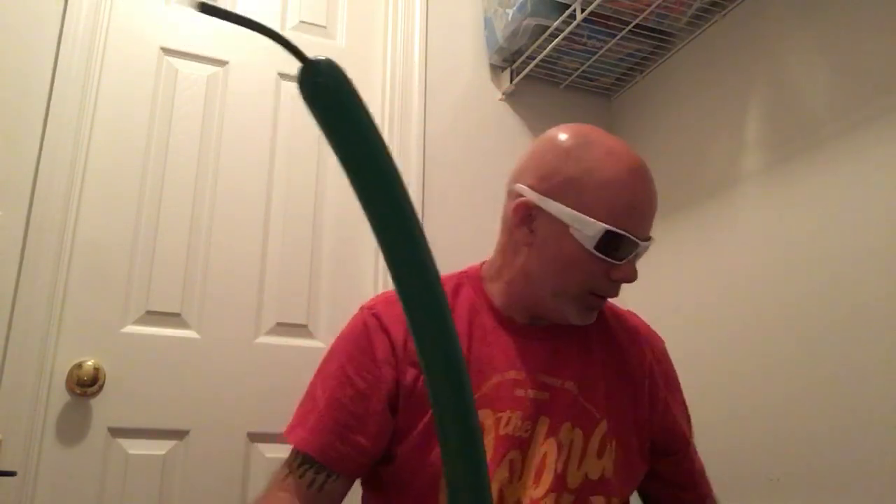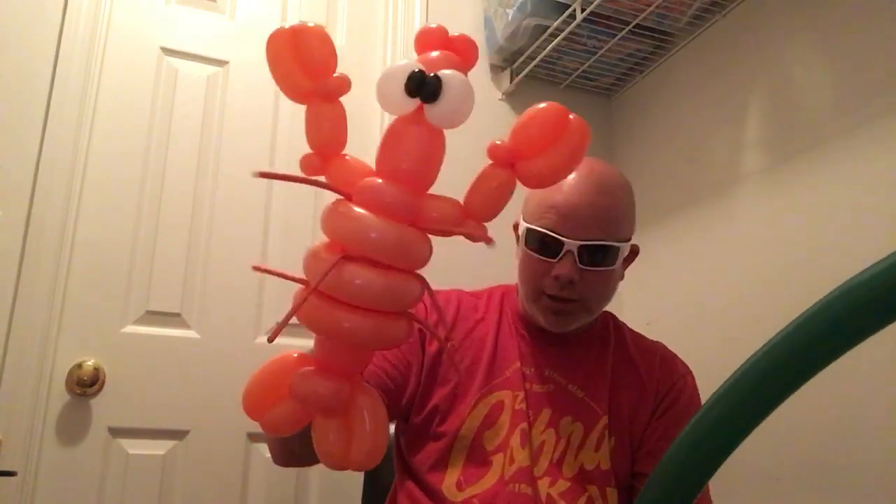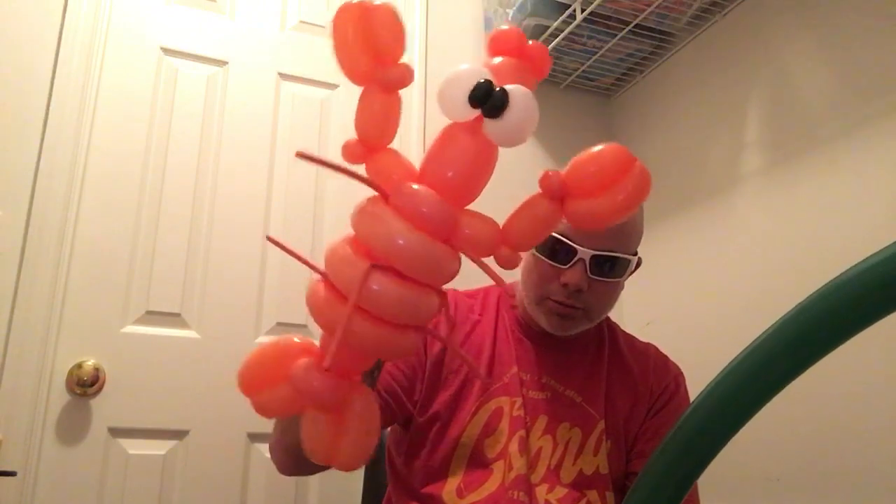Clean it up a little bit. Hey look — this was sitting around: balloon twisters Hawaii, I think Instagram — something like that — they made a lobster. Told me I could copy it. Look at that guy, he's cool! I like that little guy. Anyway, off subject — here we go.